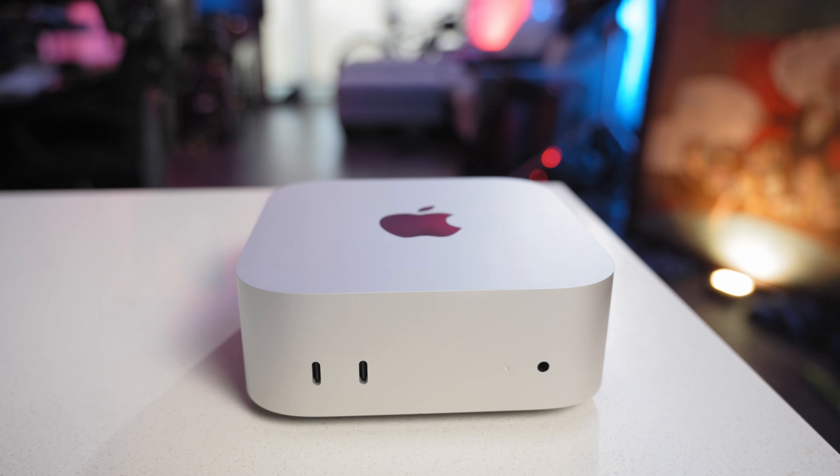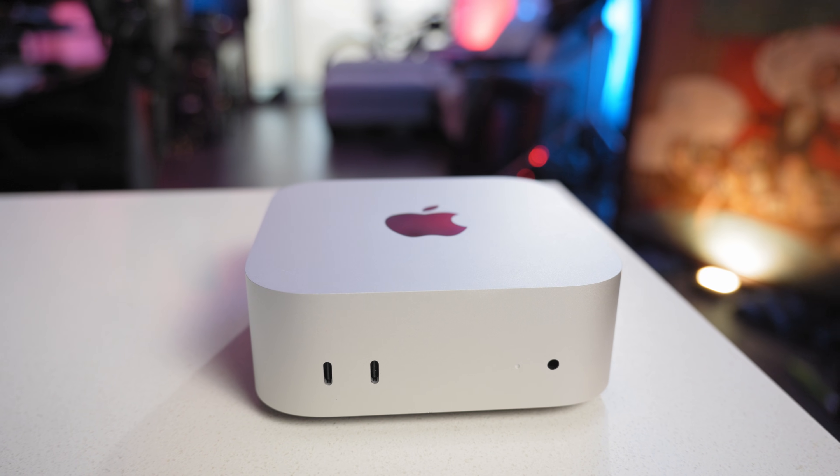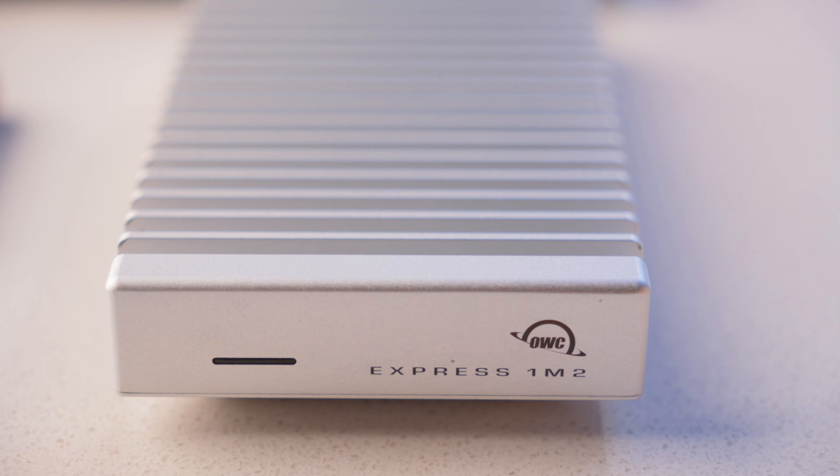I did a whole video showing you how to set up your Mac for the home drive method. I just wanted to talk about why this specific drive is the best one to use with the M4 Pro Mac Mini, since I've already shown you how to do it before — so make sure you check the link in the description below.